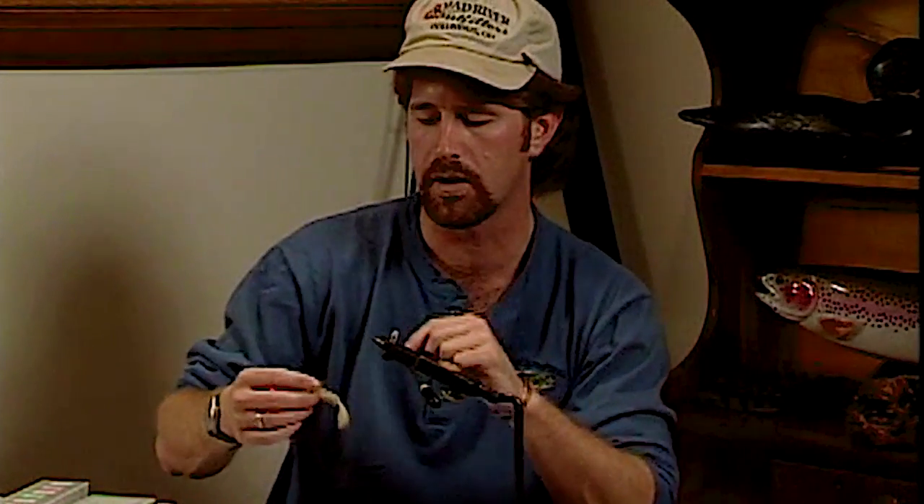Essentially this fly is more or less just a soft tackle fly. Those of you that are familiar with soft tackles know their effectiveness. And if they're that effective for trout and other types of fish, there's no reason they shouldn't be effective for steelhead. Now the original PM caddis called for a mallard feather soft tackle, and I want to show you the technique of using a standard mallard or wood duck feather for the soft tackling technique.